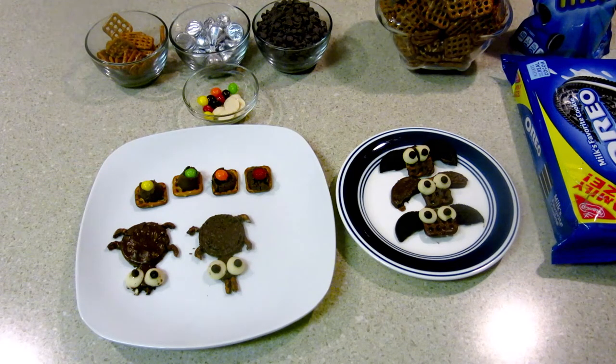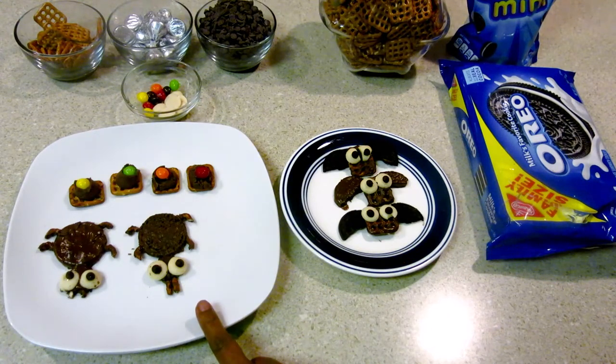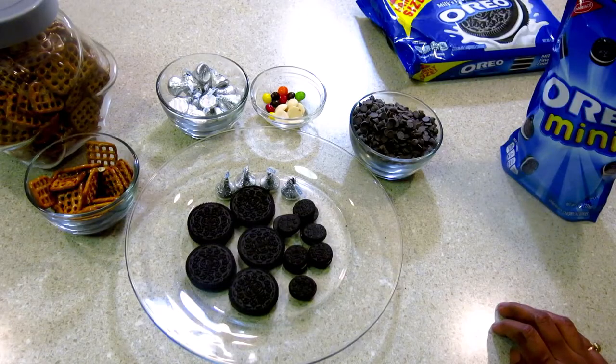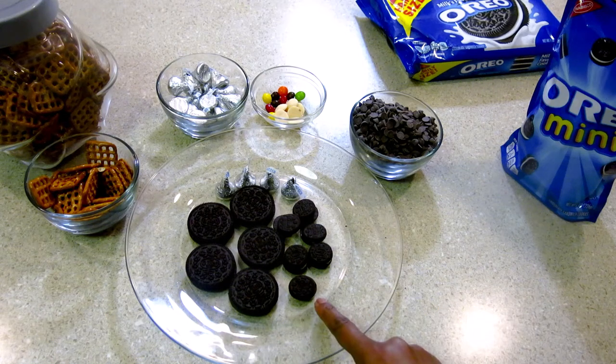I have made some bats here, and here I have made spider chocolate with pretzel for Halloween special. For Halloween special, we need some mini Oreos.